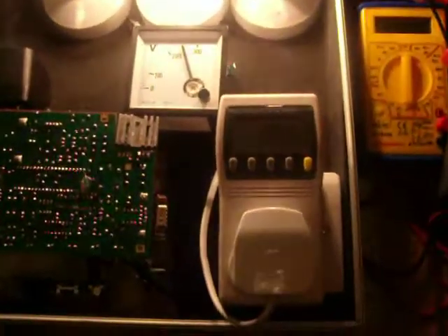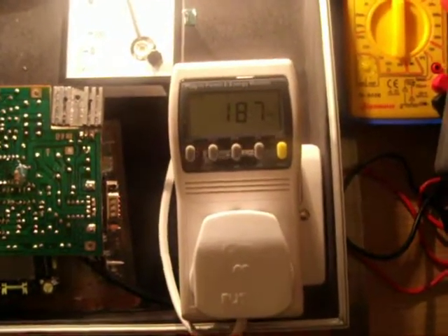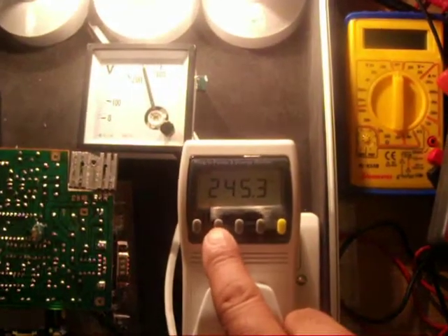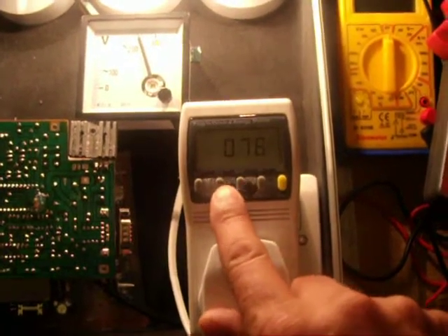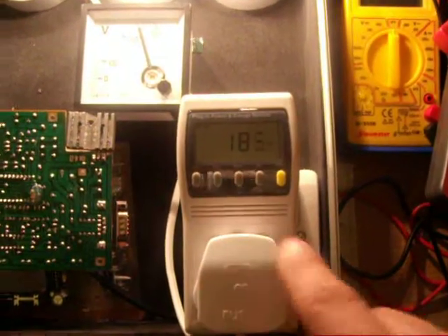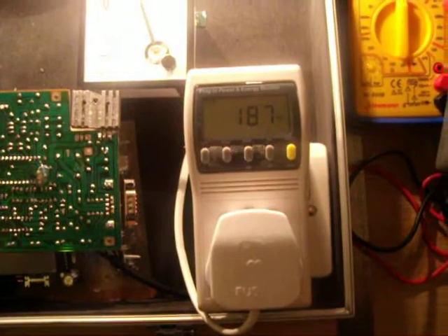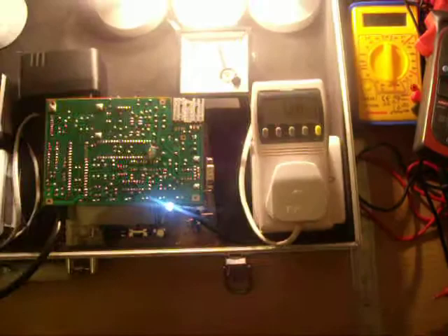The output voltage that we are getting is around 180 to 189 volts. The voltage coming out is 244 and the current is 0.76 to 0.78 amps, and the output wattage is around 177 to 189 watts.